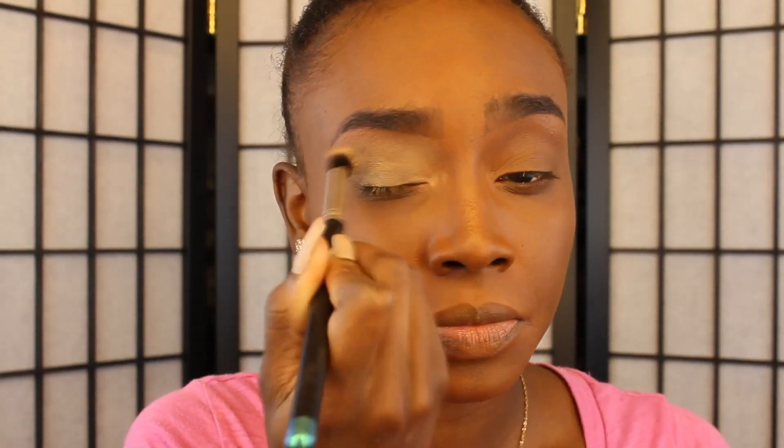Now I'm going to take a fluffy brush — the Morphe 511 — and just blend everything out. Then I'm going to take Soft Ochre Paint Pot and apply that with my stippling brush from Amazon. I'll put the link down below. I'm just going to apply that all over my lid.